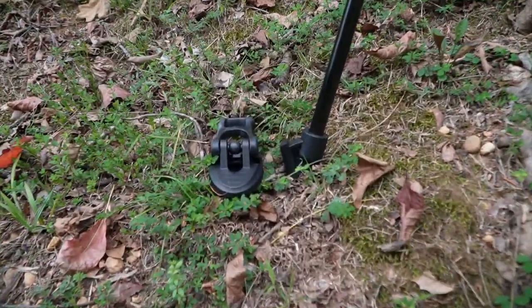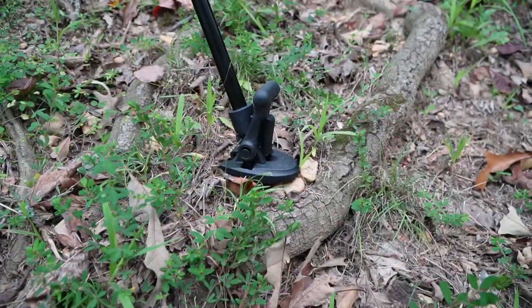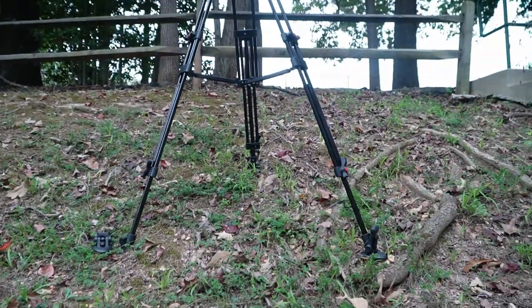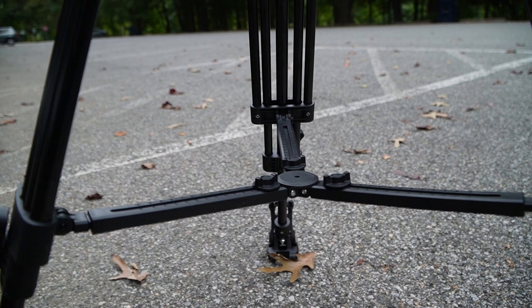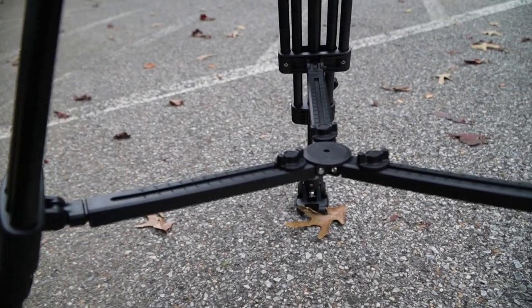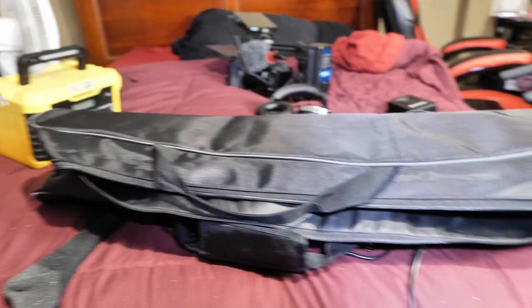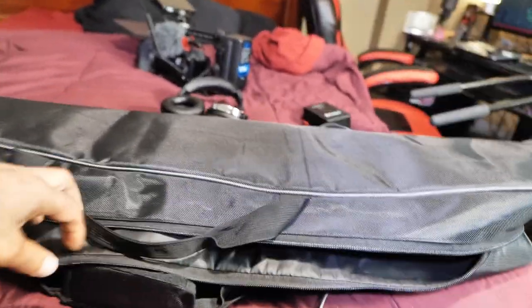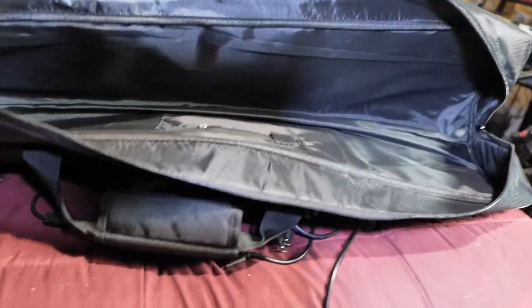Also, the tripod has rubber and steel feet — those pointy steel spike things at the bottom of the feet — which is really nice, and it has big wide rubber feet as well. What comes in the box? You get the tripod, of course, a quick release plate, and a little allen key. You also get a carrying bag or case for the tripod. The tripod bag has a little compartment where you can keep the quick release plate and the allen key — which is a nice little touch.